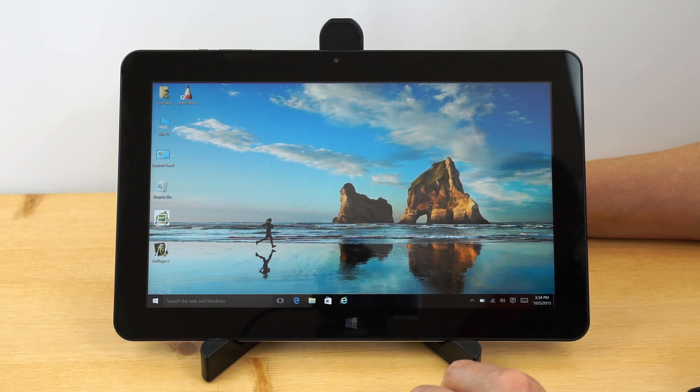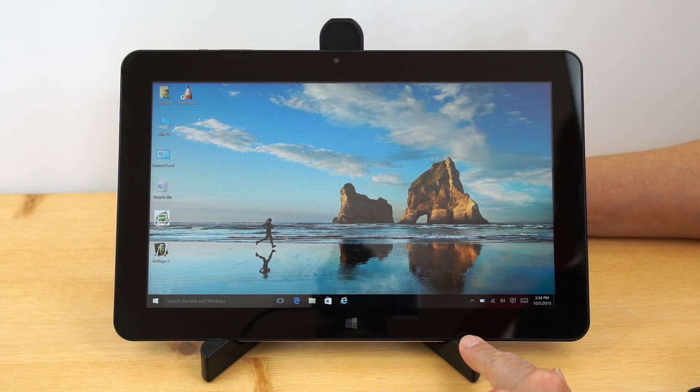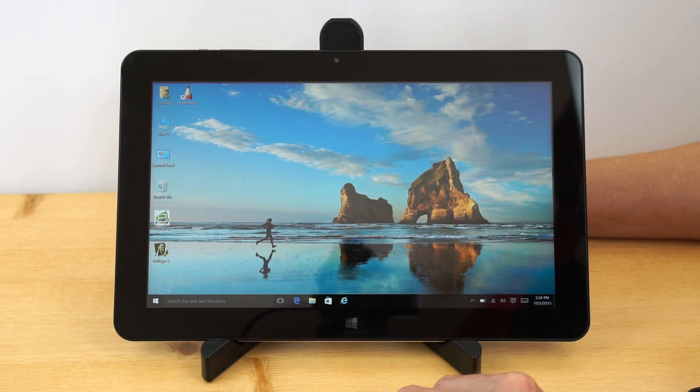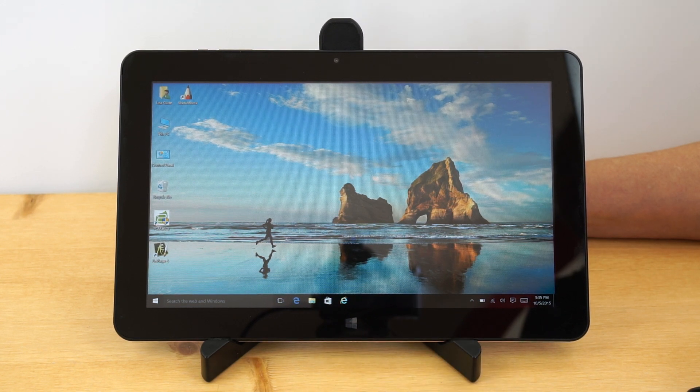This is the Cube i7 Stylus — a brand you've probably never heard of unless you frequent Chinese import sites like GearBest, who supplied this review unit. I picked this because it's a very interesting tablet for those more familiar with Windows. If you don't know much about computers and want to call the manufacturer when you have problems, this is not the product for you.